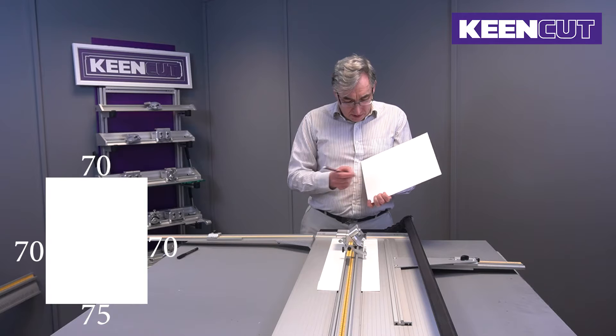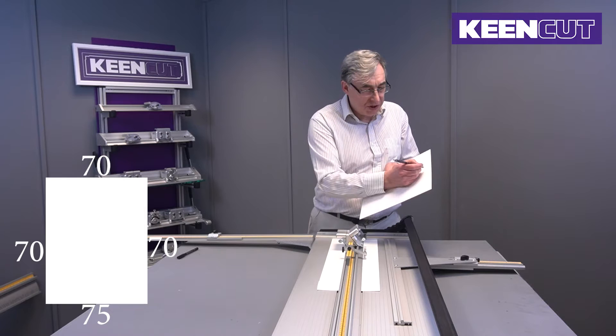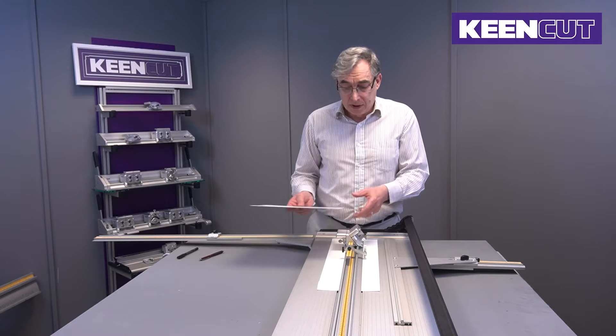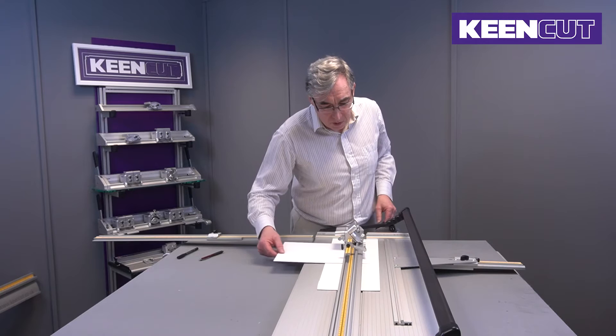We're going to use 75 millimeters on the bottom, or about three inches, and we're going to do 70, 70, and 70 on the other three sides. The method I'm going to show you is the easiest and quickest way of cutting this with a minimum number of stop changes. Fewer stop changes gives you less chance of getting it wrong or moving the stop the wrong way.